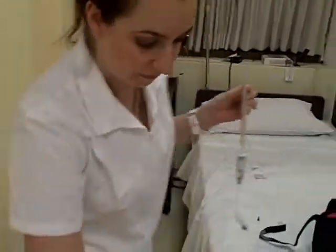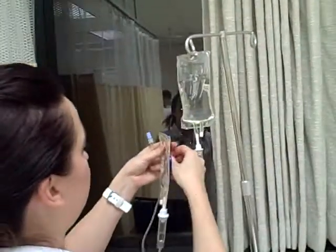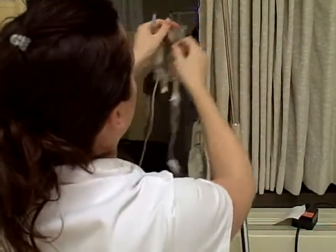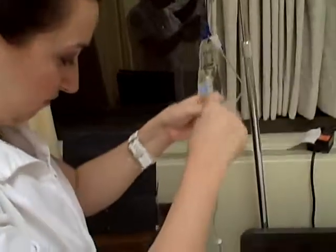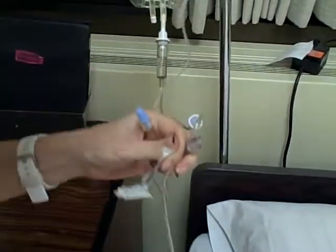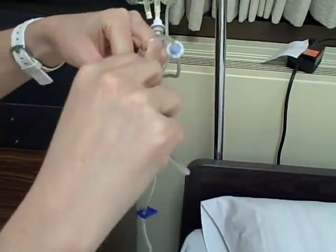Once I get into the room, this IV will be hooked up to a patient and it will already be running. I'm going to make sure that the bag is going to be lower than the medication. I'm just going to hook this up. Then I'm going to take my alcohol swab, make sure that this tip is nice and sterile, and I'm going to hook this up to here.